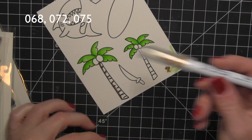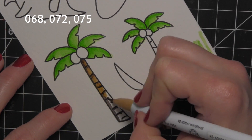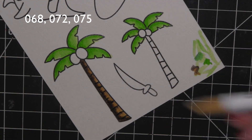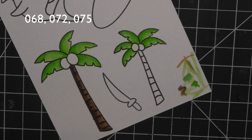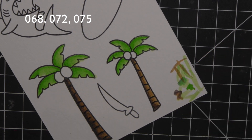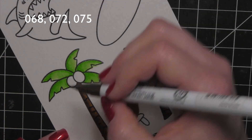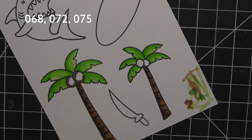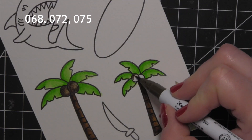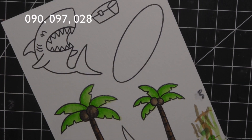All of the colors that I'm using are shown in the upper left corner of the screen, so if you're curious about which Zig Clean Color Real Brush Markers I'm using, those are all shown up there for easy reference. What I love about these markers is that they blend so well and make you look like a watercolor artist even if you're not. You can blend them together as is, or add water if you want — I prefer to just blend the markers together.